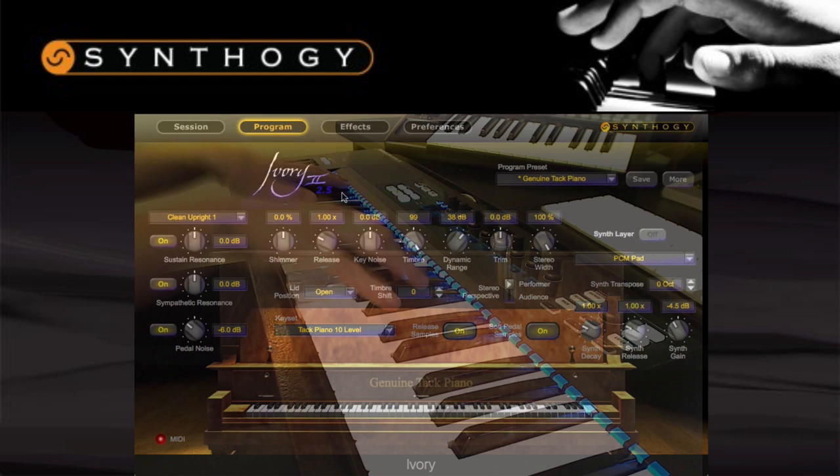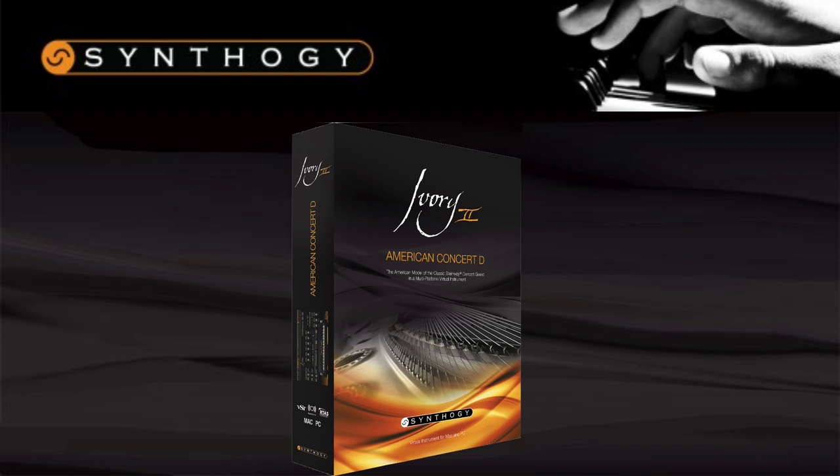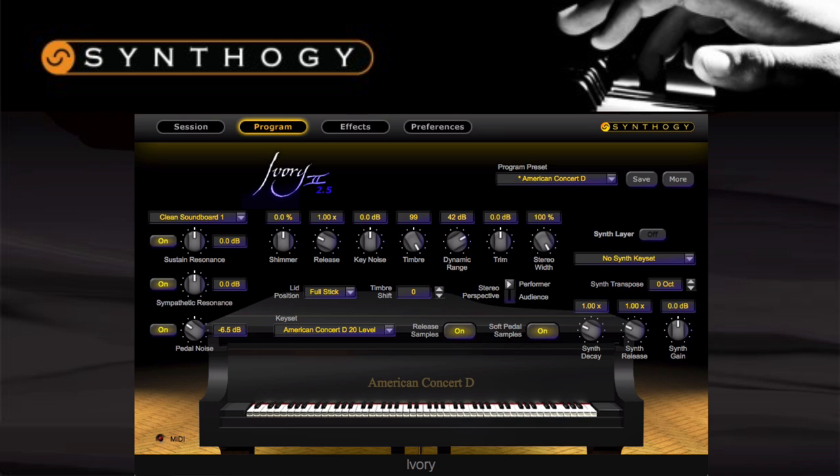The next product in the Ivory II range is the American Concert D. Released later on from the original three products, it offers an expertly sampled vintage 1951 New York Steinway Model D, recorded in Quebec. The piano receives a lot of recognition and praise from world-class performers because of the phenomenal sound. The tone is a really nice balance with a deep resonant bass and clear ringing treble and mids. The natural resonance of the instrument is what attracts people most, as each note rings out with warm harmonics. This really is a multi-genre piano — if you have an idea of the sound you're looking for, you'll most likely be able to achieve it. I'll demonstrate with some jazz.